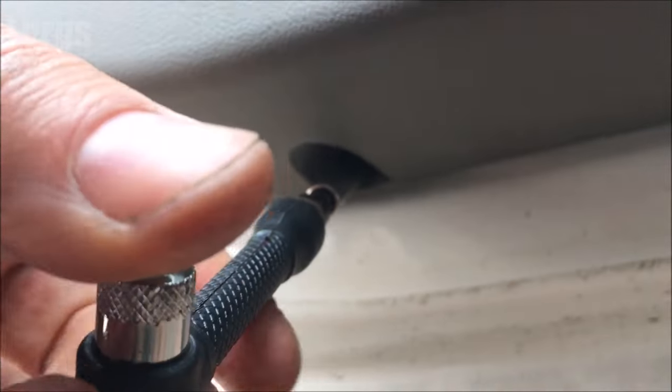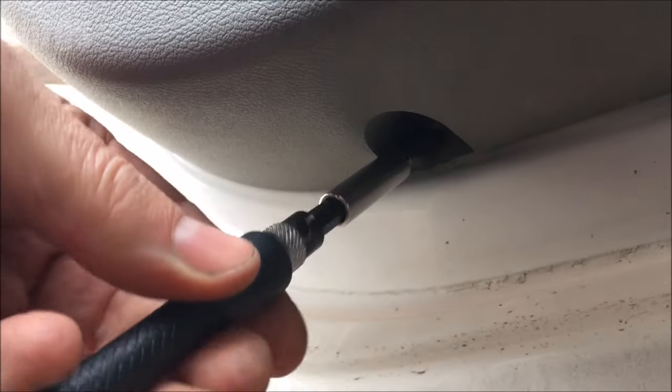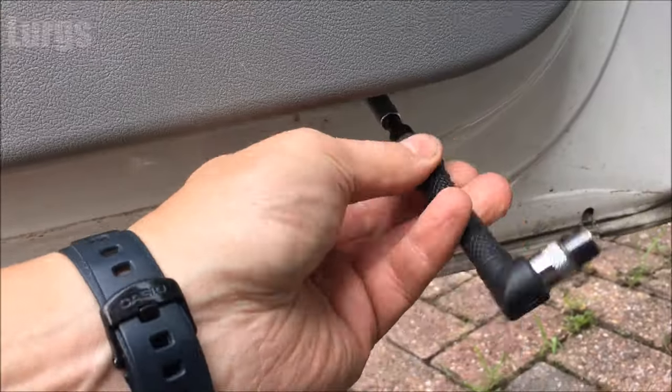Okay, so let's start removing this one. There's one - keep these all together, just put them in a little tray. And then we've got another two here, so let's just remove those quickly.